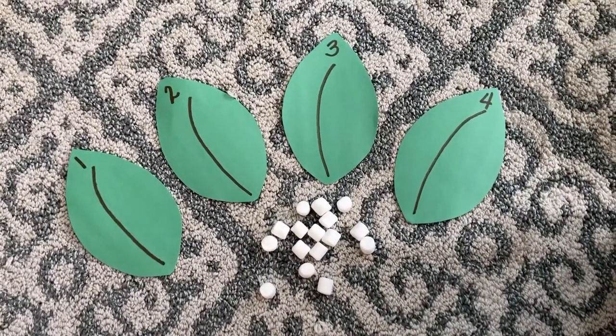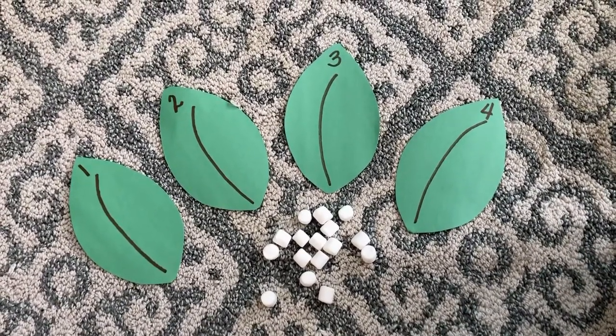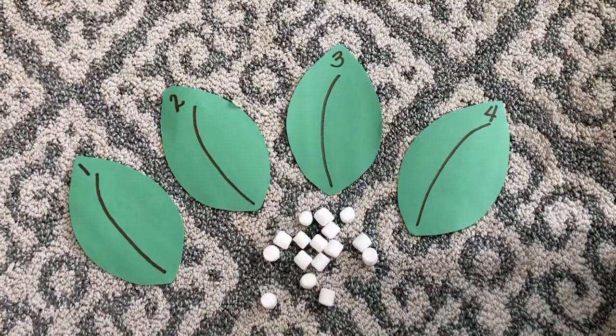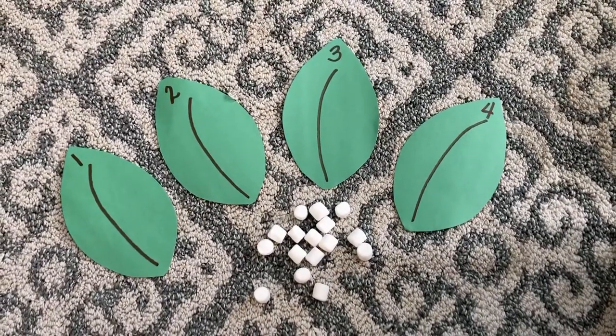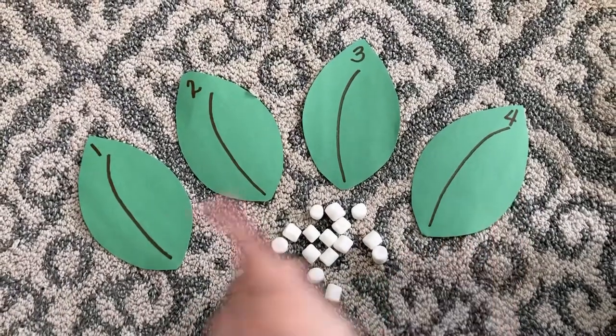All I did was take a piece of construction paper and fold it in half and then fold it again, and then just snip snip really quick to make the leaves, and then I just do a line and then put the number at the top. So you would make one through ten — I only have one through four shown here.